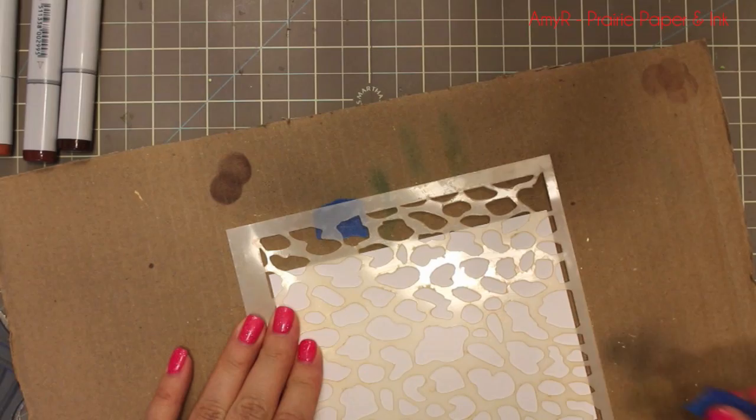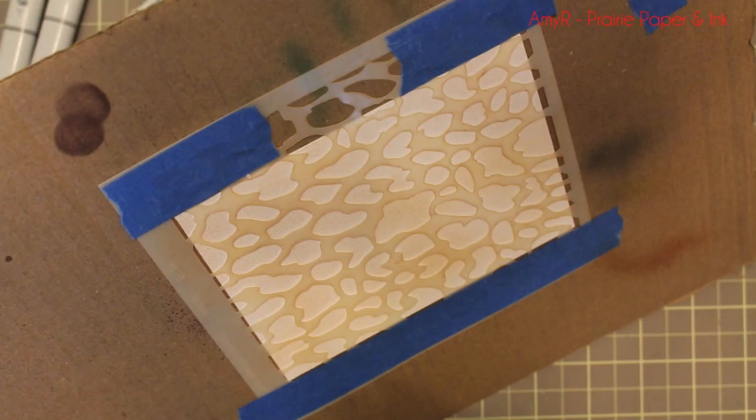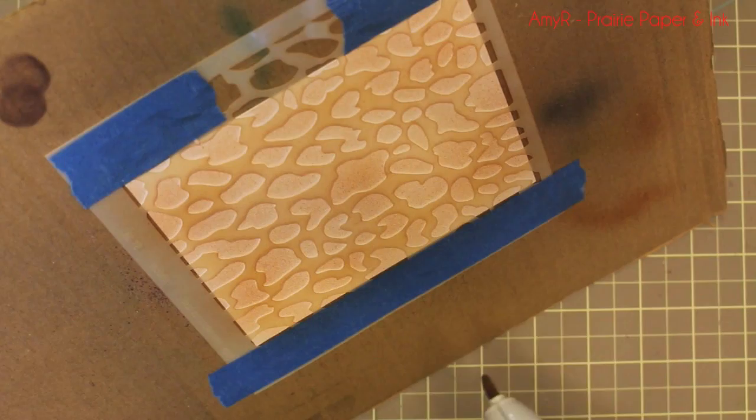I set that aside and grabbed some white cardstock and My Favorite Things Wildcat stencil. I'm pretty sure I airbrushed the last time I used a stencil — I did the exact same thing, Copic airbrushing over it — but I really like the look of it and it's perfect for this card. I just taped it down on this scrap of cardboard I use when I spray and airbrush.